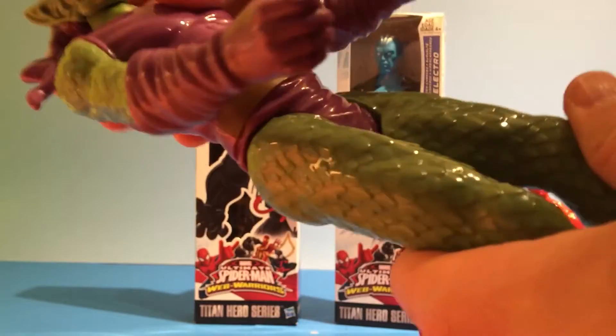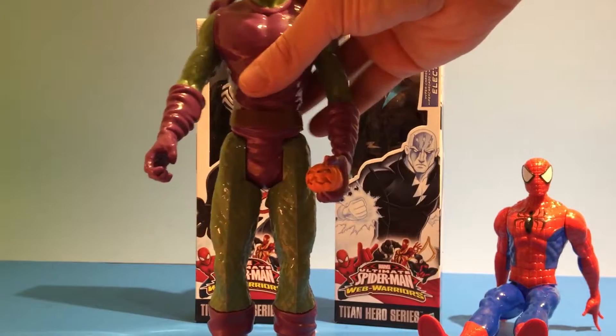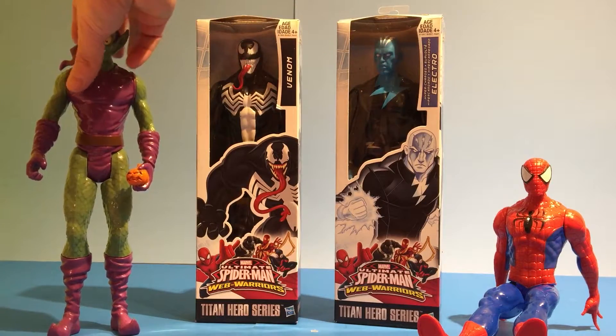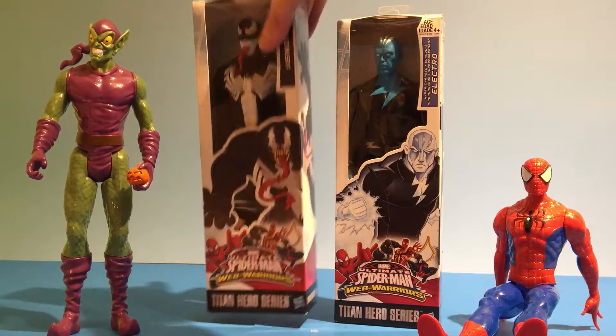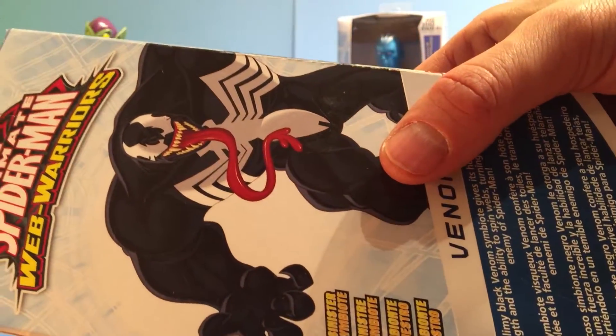The arms move, the legs move — the knees don't bend, but it's okay. Put that ugly guy over there. Next we have Venom — look at that long tongue!